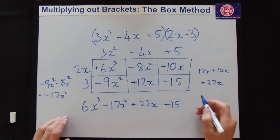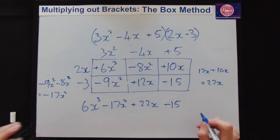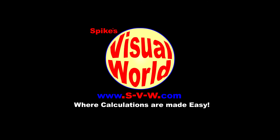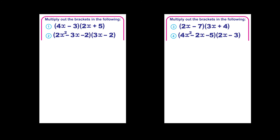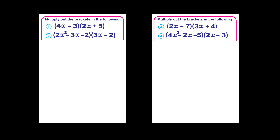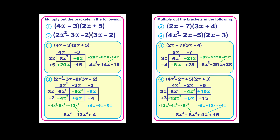We've got a few examples for you to do next. Press pause, attempt the questions, then press play to get the solutions. If you didn't get the same answers, have another look at the video.